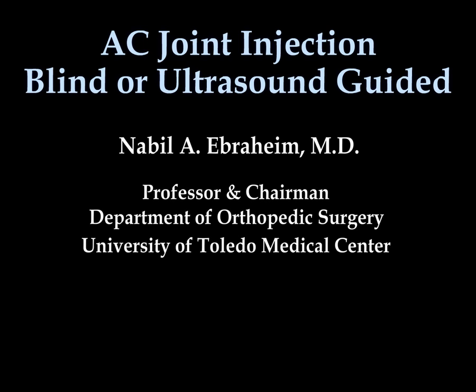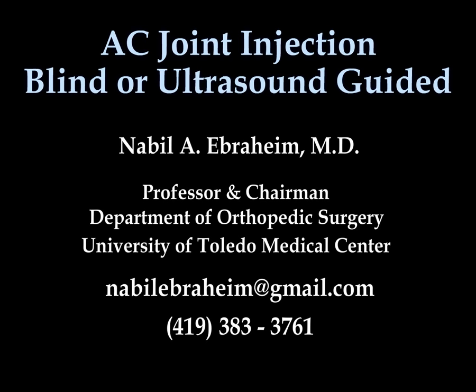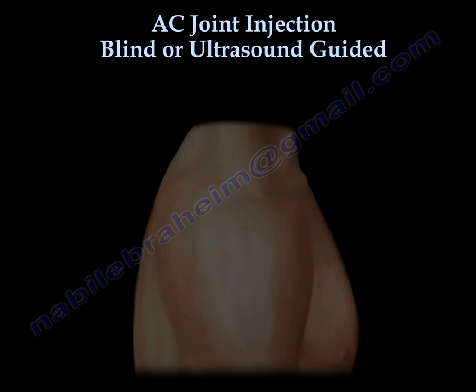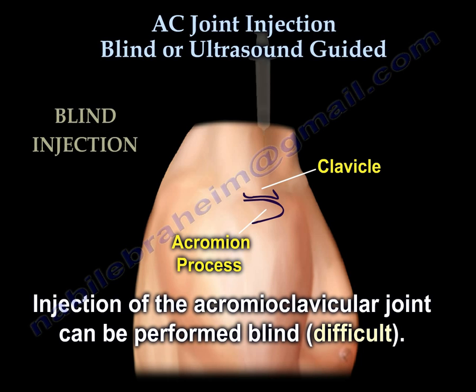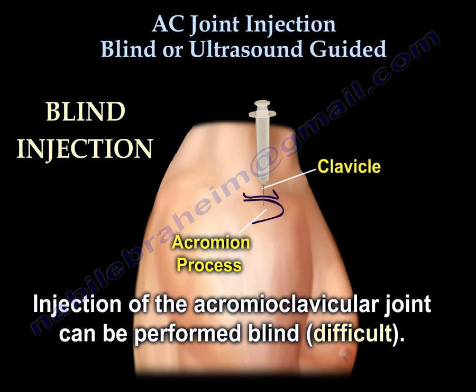Acromioclavicular joint injection, or AC joint injection, can be performed blind or ultrasound guided. In the blind technique, you feel the clavicle and the acromion, and the injection is performed without ultrasound. The joint is too small, so a small needle may be necessary to enter it, but sometimes it's very hard to enter that joint with the blind injection.